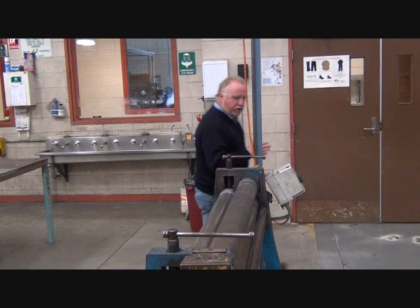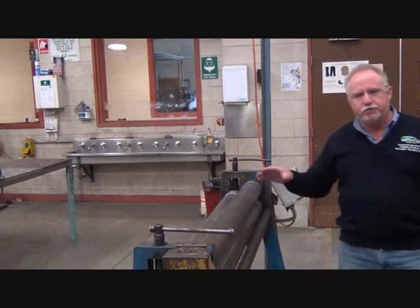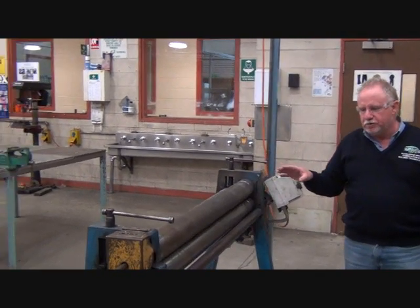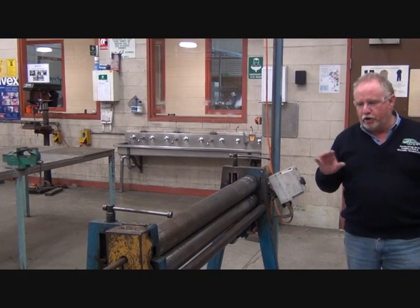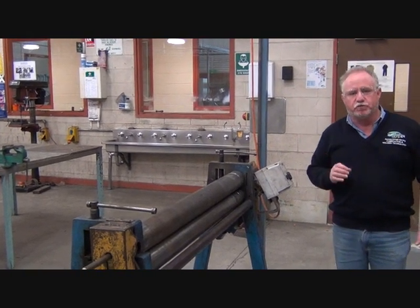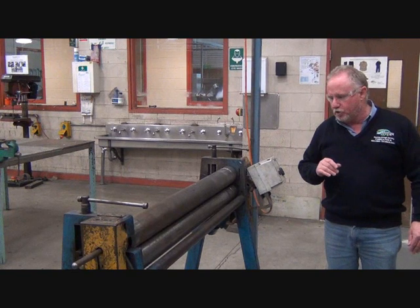A couple of key safety issues with this machine: it has rotating parts. Loose clothes can be an issue, and you must keep in mind where your fingers are, and where the parts of other people's bodies are as well, if you've got someone else working with you.